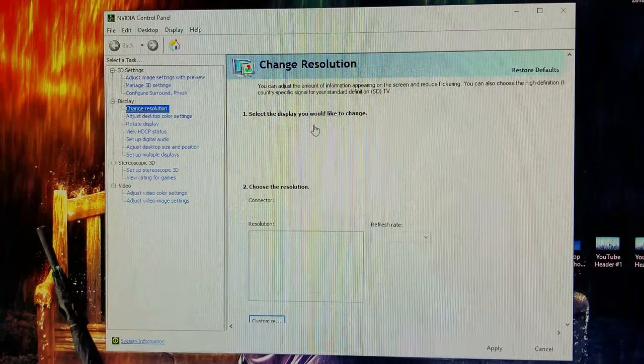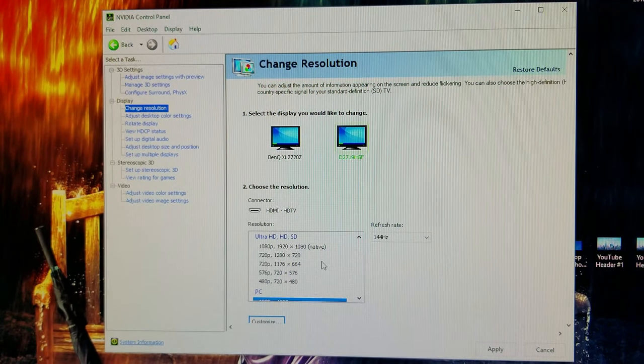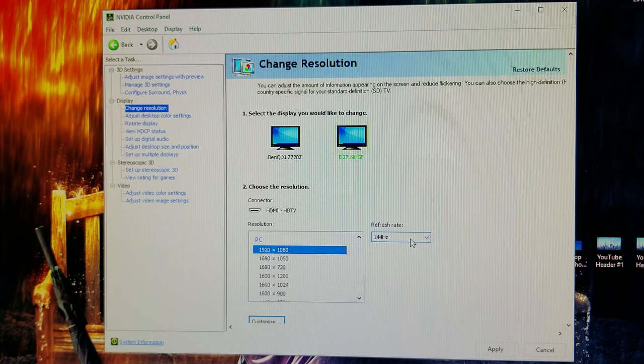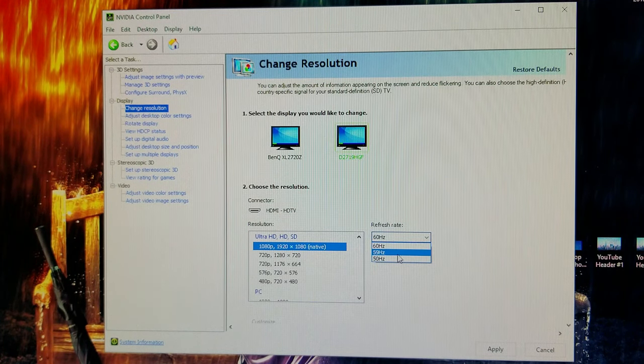Also, on the resolution section, when you get the monitor it usually connects to the 1080p 1920x1080 option, but you're only going to see 60Hz. You have to go to the PC 1920x1080 option, and then you can see all these refresh rates. If you go back to the native, you'll see 50, 59, 60 — and if you select that, it's going to look super washed out, gray, and nasty.